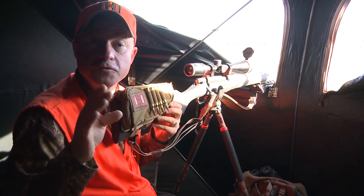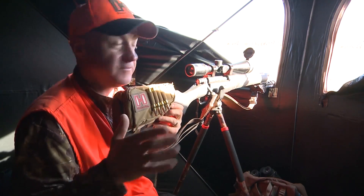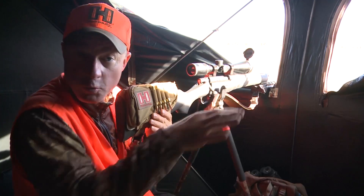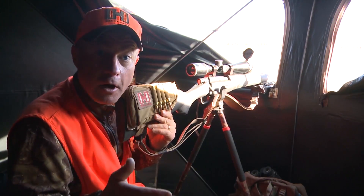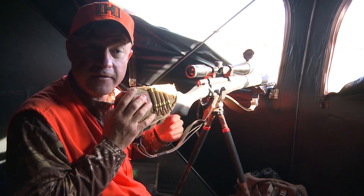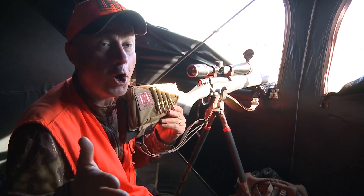So remember, if you've got a long shot ahead of you and you're shooting in a blind like this or a stand with a rail around it, get double the support. Put your shooting stick into play to support the back end of your rifle and you won't miss at all.